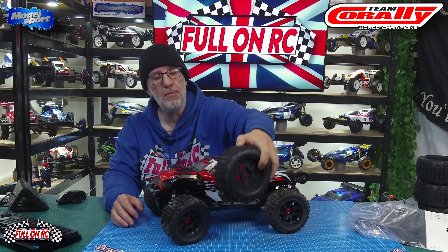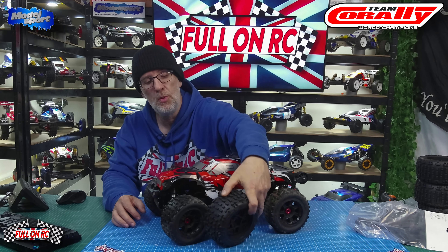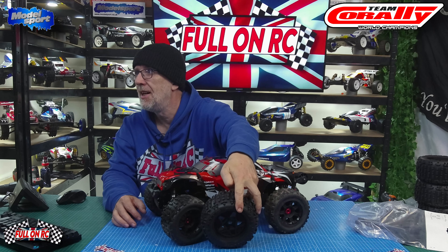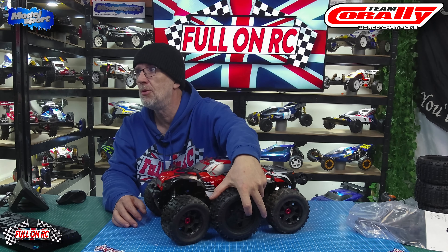Initially when I bought the car, I'd heard that it suffers from poor air control. So I went out and bought these dBoots from the Arrma Outcast V2. As you can see they're quite considerably bigger, and the offset is also a little bit different, so they were just too close to the body.